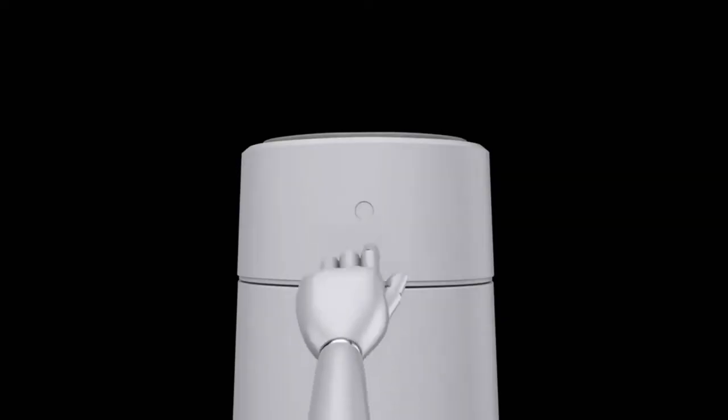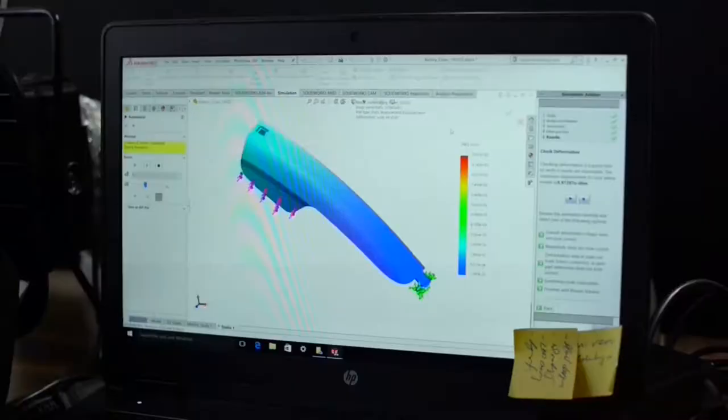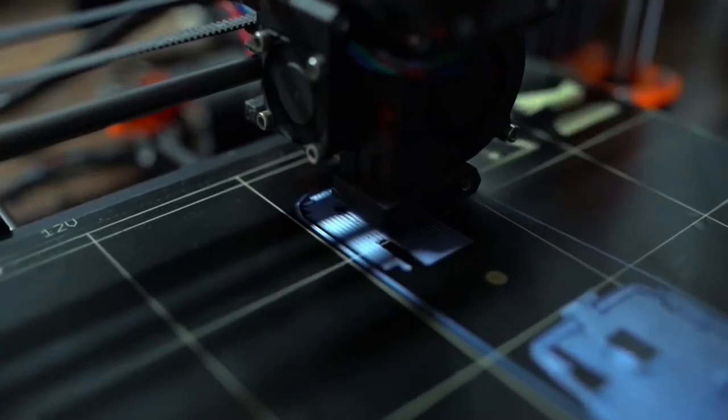Welcome to the next big thing, where we talk about tech inventions that are on another level. We got no time to waste, so let's get the video started.